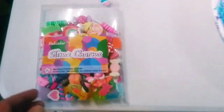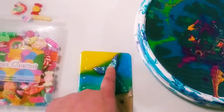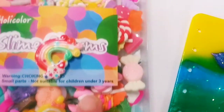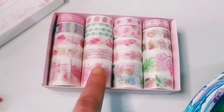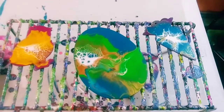I bought some slime charms and I'm going to be using them when I make more of these resin art notebook covers, just like I did with this one. I'm going to add some — not to this one — but that's what I bought them for. These are really cute with hearts, stars, lollipops — so cute. And one last thing: I wanted to show you this really cute washi tape — isn't that pretty? I was using it to make my cards.